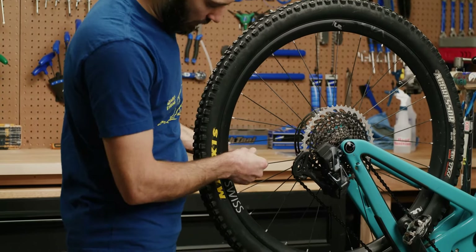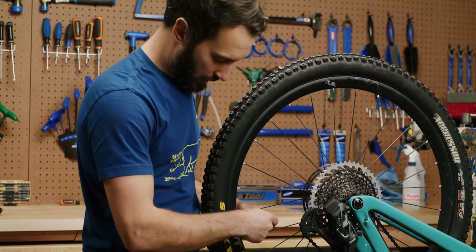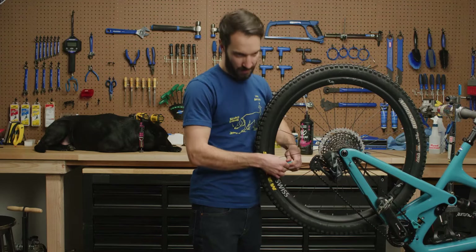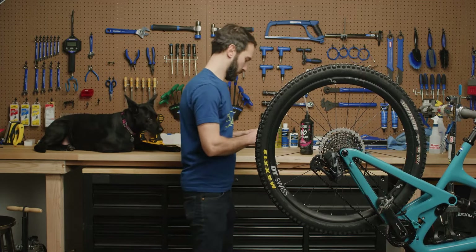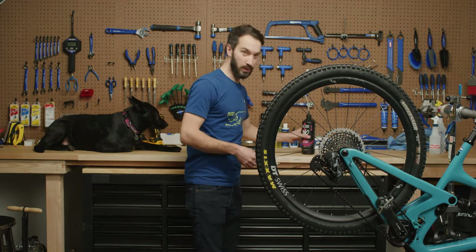The first thing you want to do is take a valve core tool — a bunch of different brands make them, this is the Park Tool one — and put it on the end of your valve core. Just unscrew your valve core. There's going to be a good amount of air rushing out here. Put that to the side so you don't lose it. It's pretty small, and it'll be a pain to lose it.